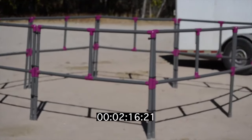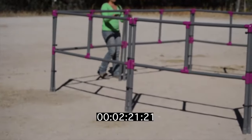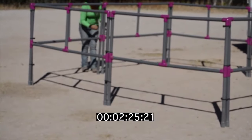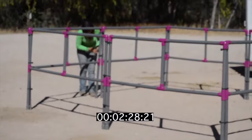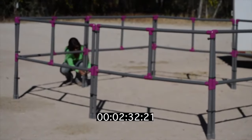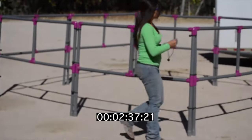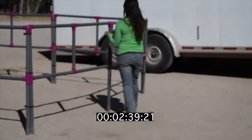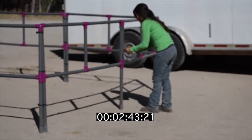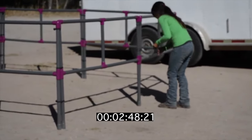Now you can see that they're completely set up. The only thing she went back for is the rest of the connectors to tie your panels together. If you were traveling, you could leave these connectors already wrapped up — that's normally what we do. This is taking a little bit longer because there are a few connectors missing, but you can see it's relatively simple and takes a short amount of time.